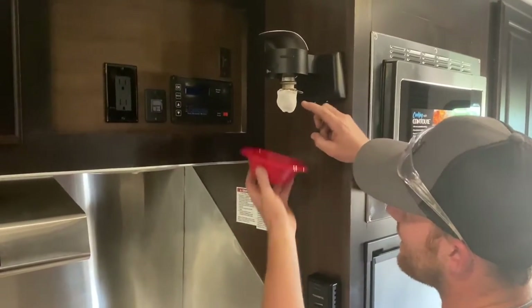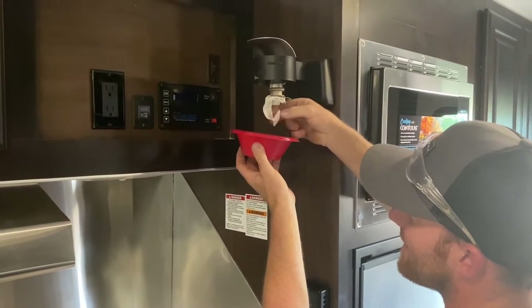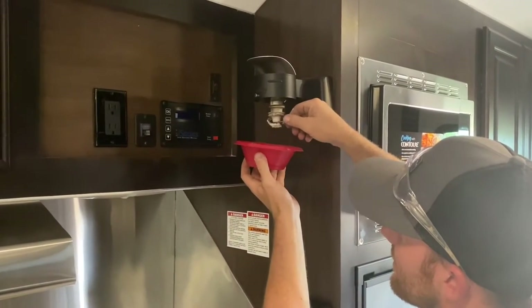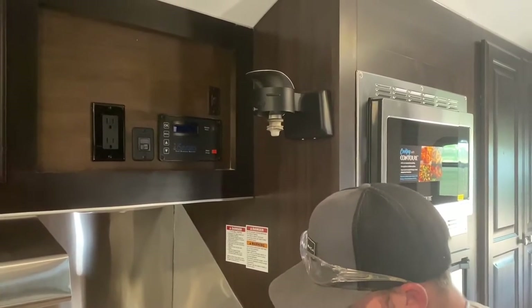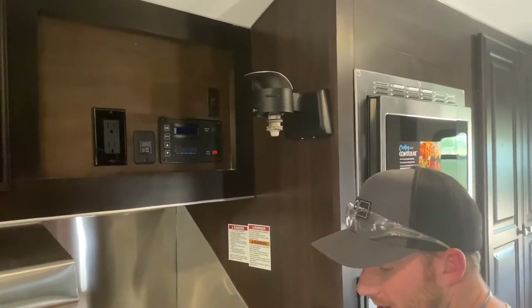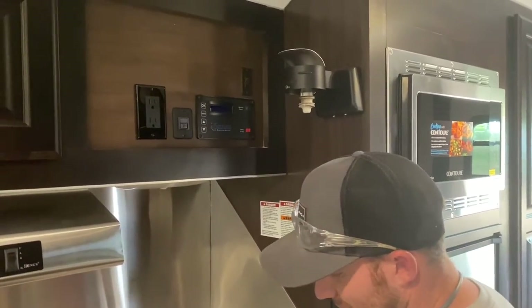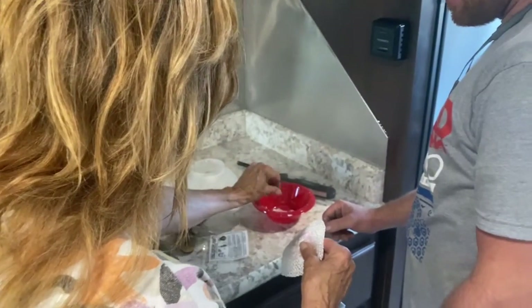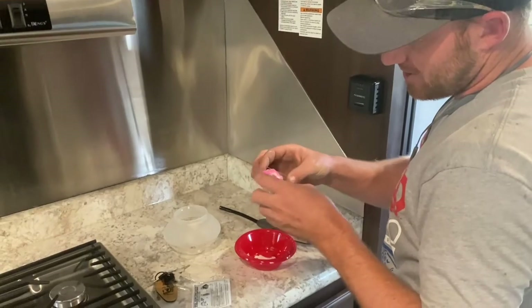Once you burn one it's going to be brittle — see how it just wants to break? They only do that once they're burned. Those clips come with each mantle. So they've got a wire. Open this one and I'll show you — feel the difference. They've just got these springs on them.